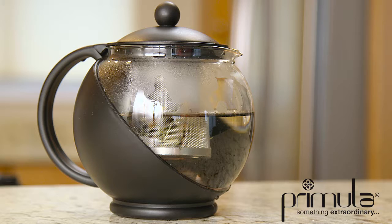Add style and functionality to your kitchen with the Today Kate Half Moon Teapot by Primula.